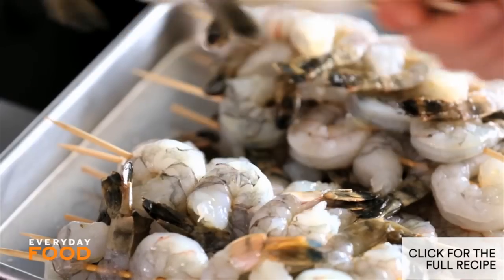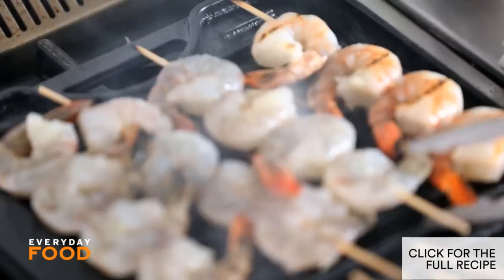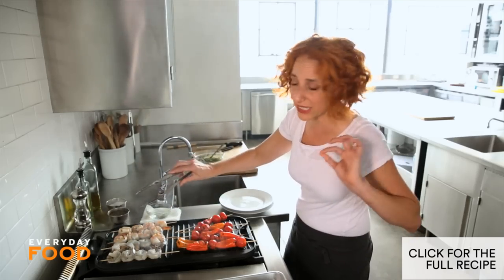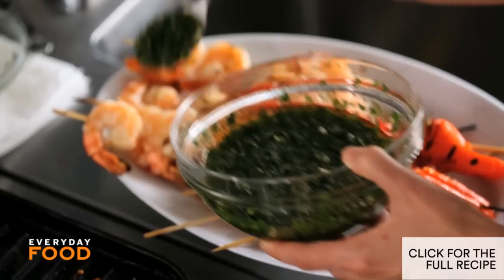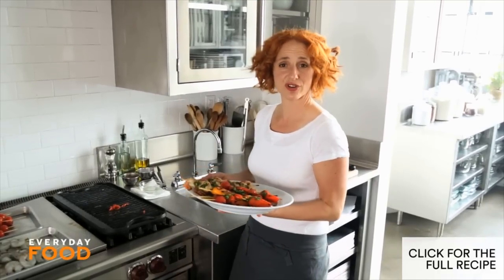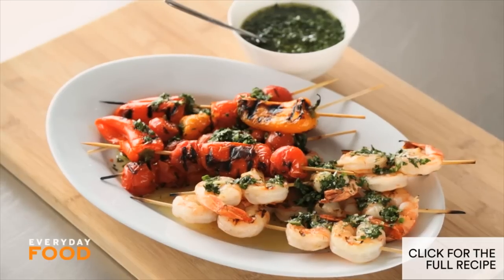Add your shrimp — they should take about three to four minutes, and you're gonna want to turn those once. Cook the shrimp until they're opaque throughout and pink. The tomatoes need to be just slightly bursting and the peppers should be charred. Spoon some chimichurri over everything and make sure to serve more on the side. Make a batch of chimichurri to serve on all your grilled foods this summer. Grilled shrimp skewers, peppers, and tomatoes — it's summertime.